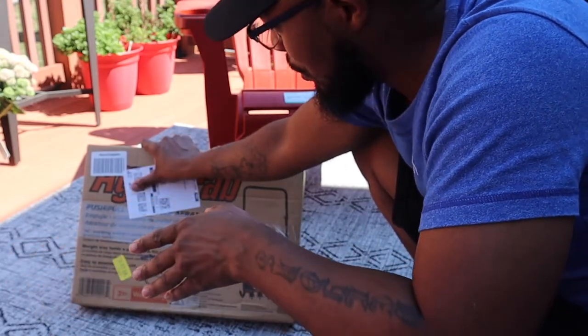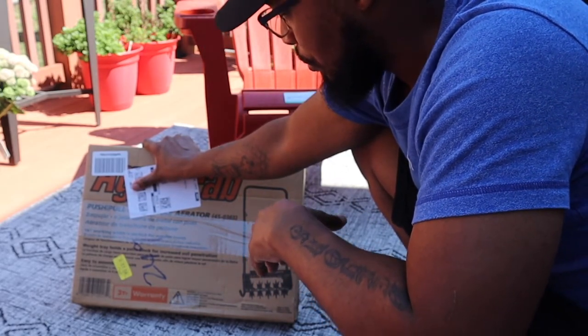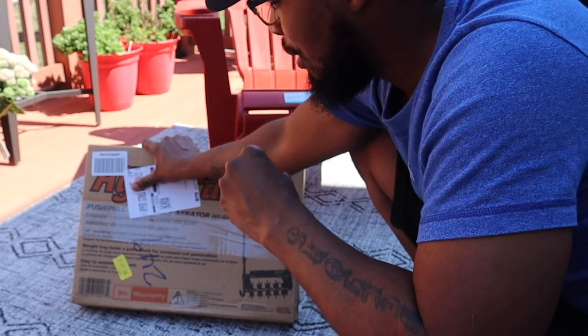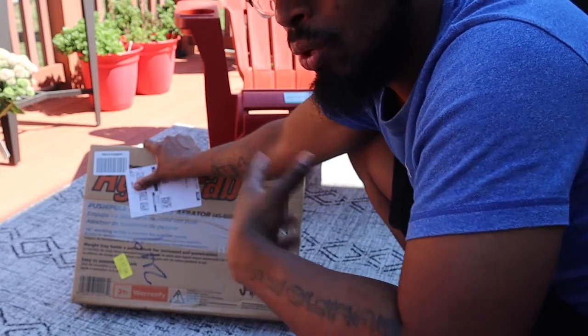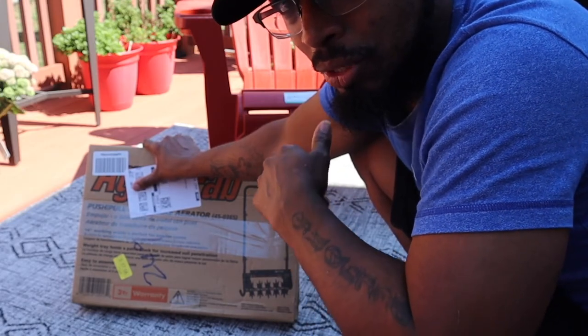I was browsing on Amazon and found this Spike Aerator. This is a 16 inch aerator. You should be able to push and pull with this. From what I've seen, you need to put a weight on it so it can make it heavier. But we will get into that once we do this unboxing.